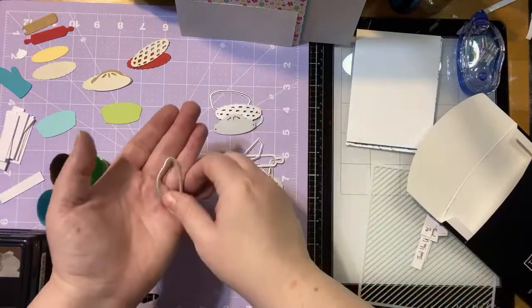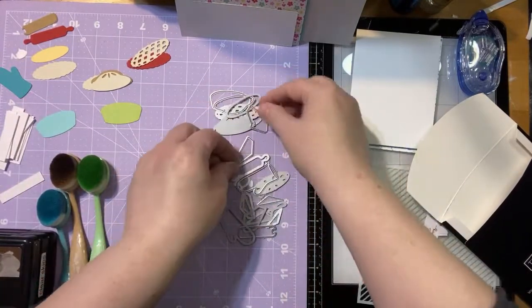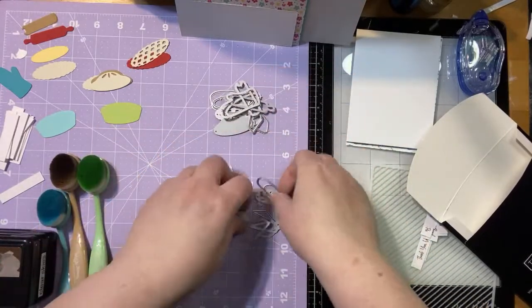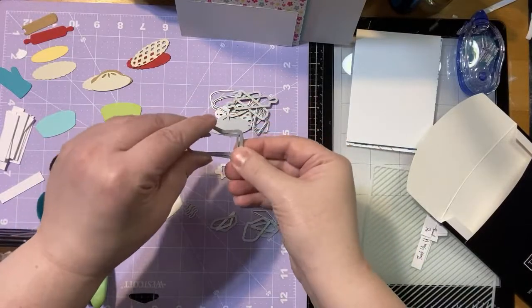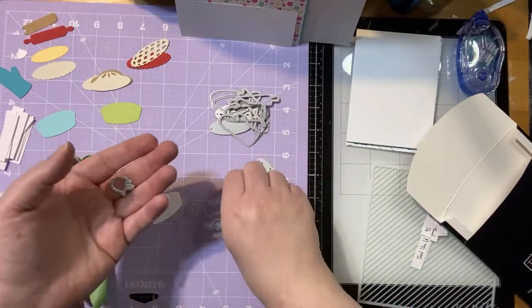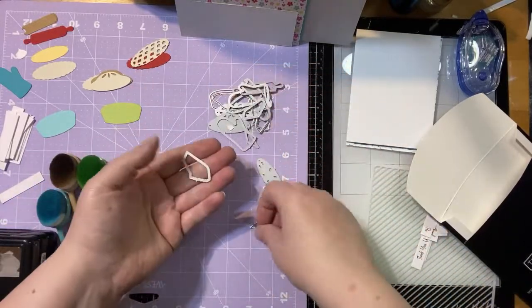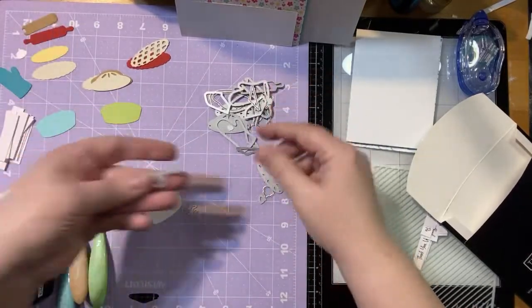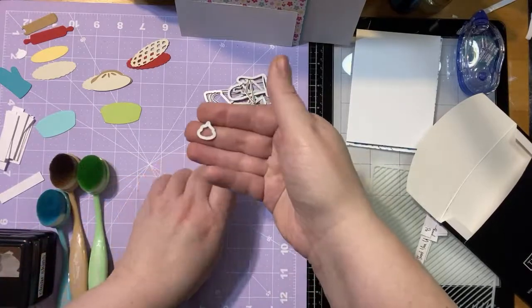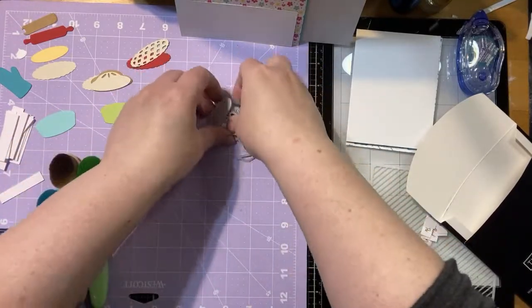We also have this open piece for a cream pie. We're not going to use any of the slices for this card. I've got the rolling pin — both pieces to that — and I'm using the oven mitt. There are two pieces to that, but I'm not using the full thing since it's going to be coming off the page a little bit. This is a little ice cream — you can make your pie à la mode if you'd like — but we're not using that either tonight.